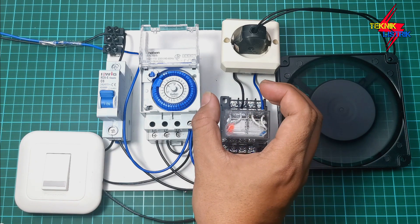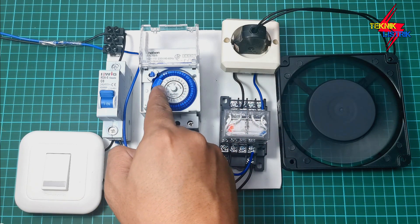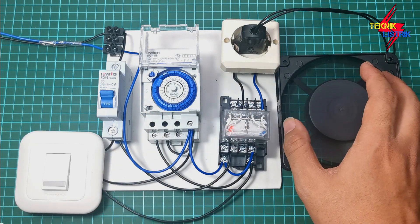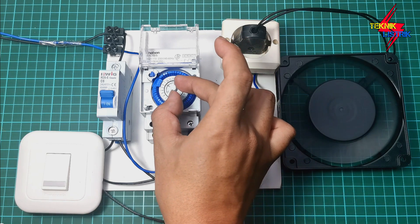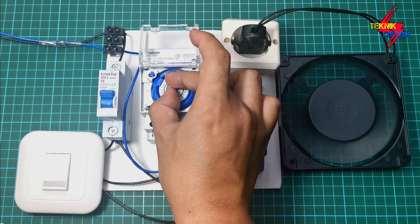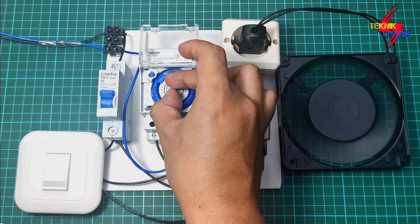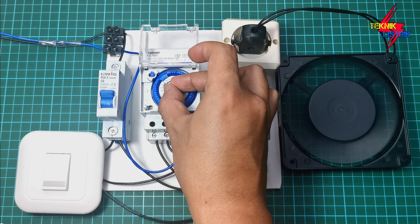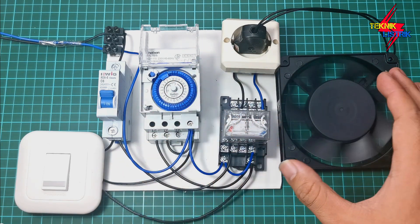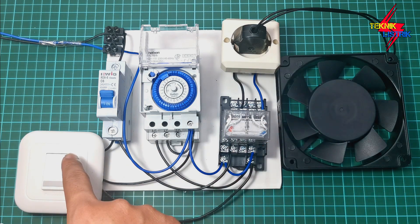The relay activates, the LED lights up, and current flows to the pump. When the timer reaches 3am, the pump will automatically turn off. Let's fast-forward again since waiting 2 hours is too long. We set it to 3am — and the pump turns off automatically in auto mode.